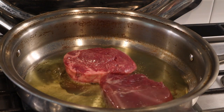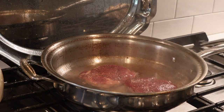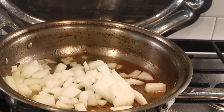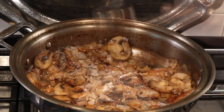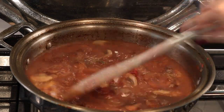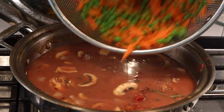Brown the steaks on both sides, leaving the centers somewhat rare — about two to three minutes per side depending on thickness. Transfer the steak to a plate, let it cool, then chop it into smaller cubes to put back into the pie. Add a bit more oil to the pan and sauté onions and mushrooms until brown, about five minutes. Stir in minced garlic, flour to thicken, red wine, thyme, salt, and pepper, then whisk in broth and tomato paste. Cover and cook on low for about 10 minutes until it thickens.